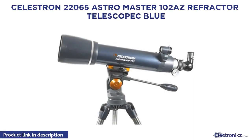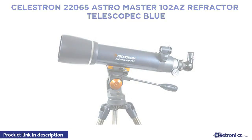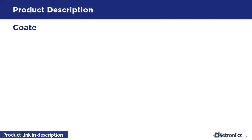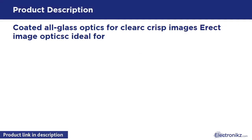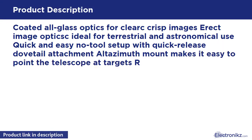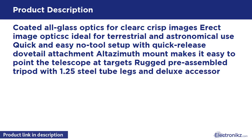Celestron AstroMaster 102 Refractor Telescope. Coated all-glass optics for clear, crisp images. Erect image optics ideal for terrestrial and astronomical use. Quick and easy no-tool setup with quick-release dovetail attachment. Altazimuth mount makes it easy to point the telescope at targets. Rugged pre-assembled tripod with 1.25-inch steel tube legs and deluxe accessory tray.